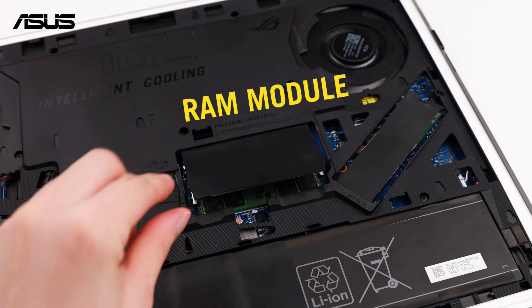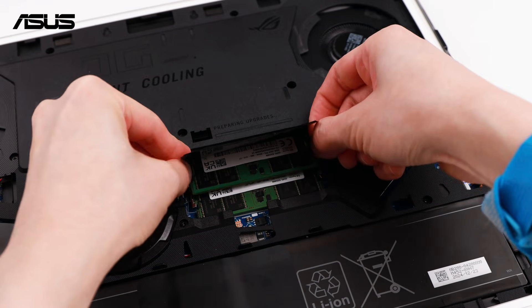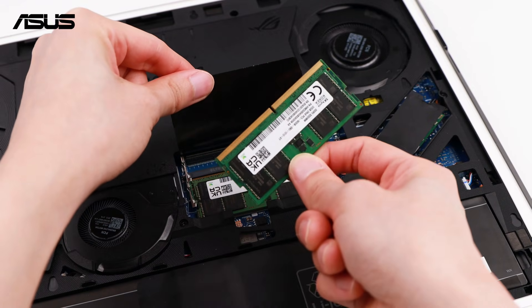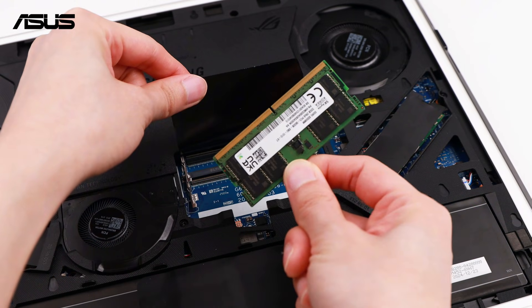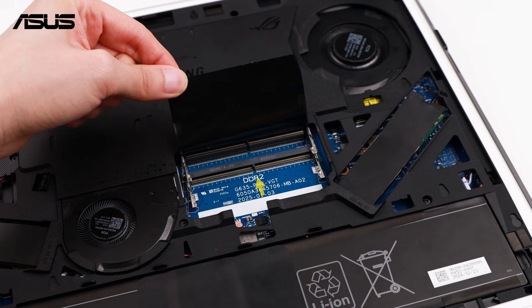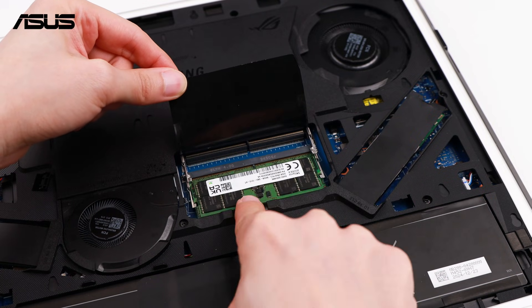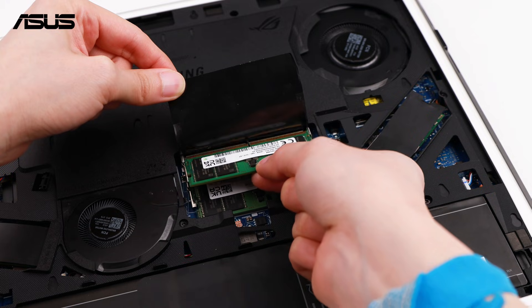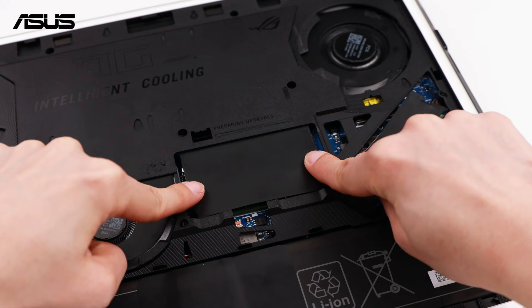Now let's replace the RAM. Unlock and remove the RAM modules. When assembling, slide the RAM modules at a 30 degree angle, then push them down until they click into place.